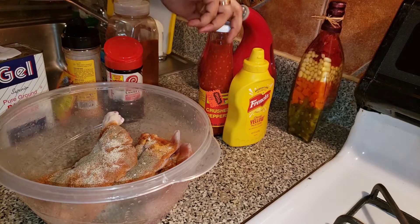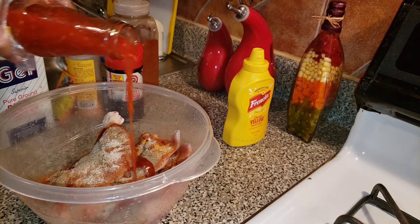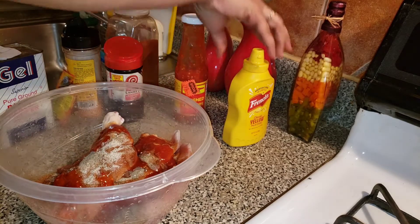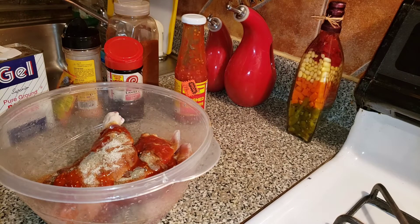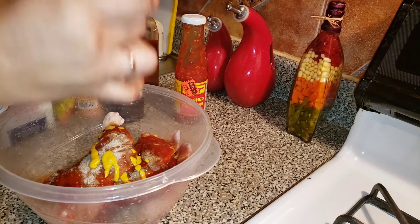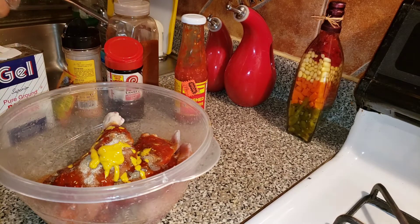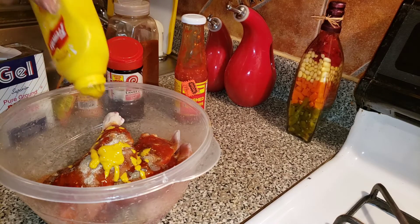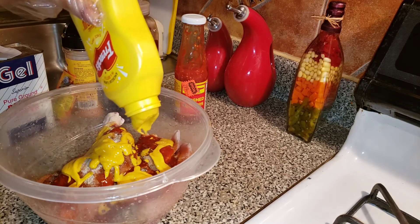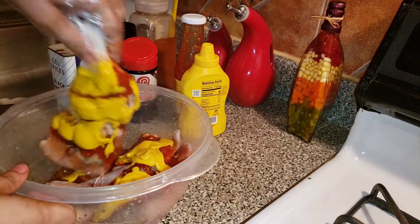I'm using three leg quarters. I'm going to be using some crushed Jamaican Choice hot sauce, some yellow mustard, and I'm going to add some Dynamo.